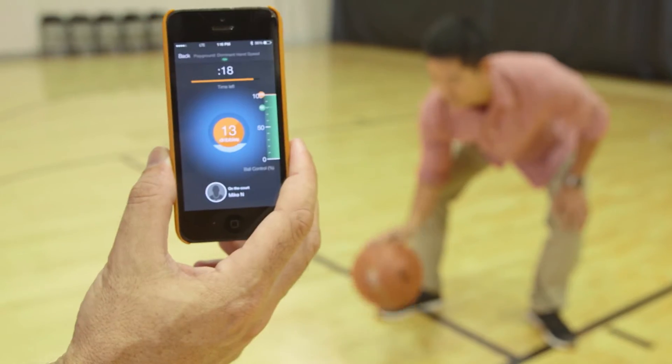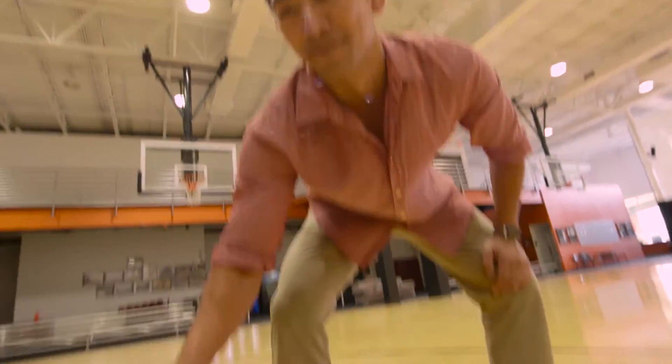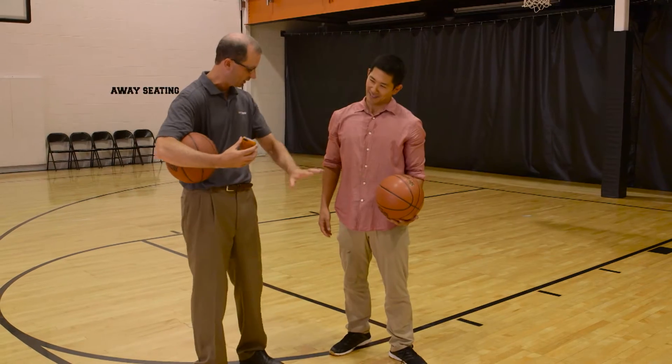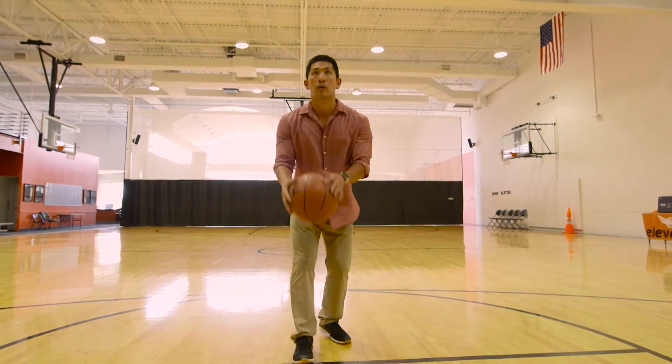Michael put me to the test. First up: ball handling. How skillfully can I dribble in 20 seconds? Keep those eyes up — good. You got 71 dribbles, and you're in control 91% of the time. You see how the ball was walking you? It knows that that's not quite control.